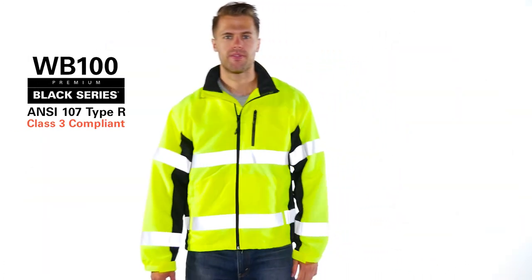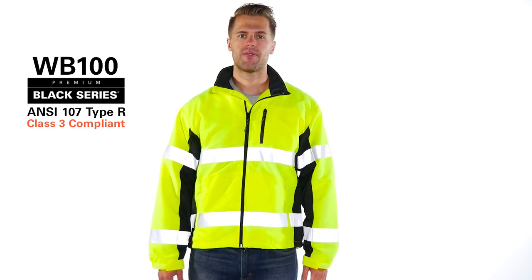The WB100 premium black series windbreaker — keeping it light while keeping you in sight.